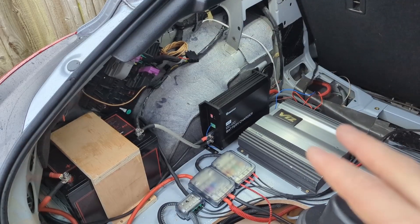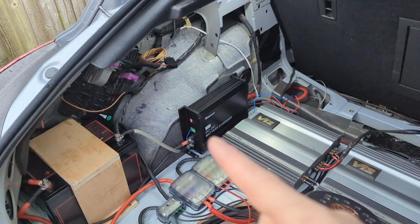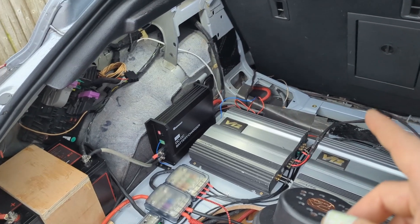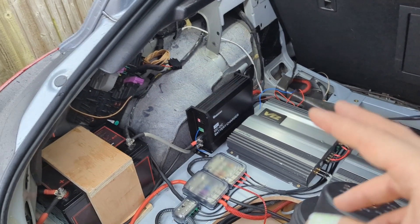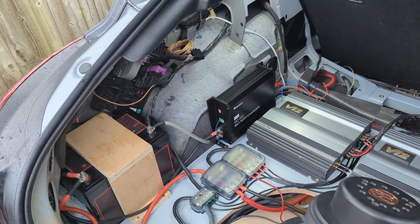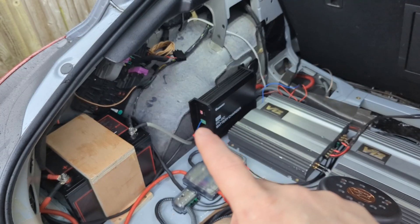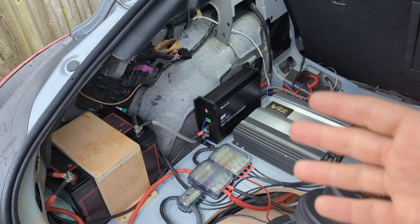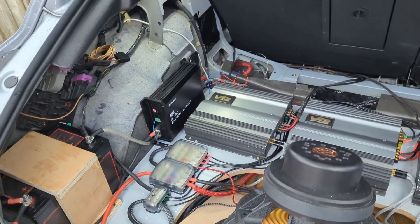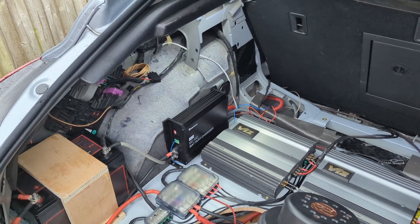With a voltage-sensing circuit — there are variable relay circuits available — if you set the enable threshold to 13 volts, then while the engine is off the lead-acid battery in the front floats at around 12.6–12.8V and the DC-DC charger won't turn on. But when the voltage goes above 13V — when the alternator starts charging — it turns on. The relay is essentially: if it senses above 13V, it enables the charger.